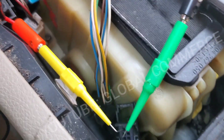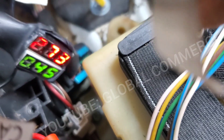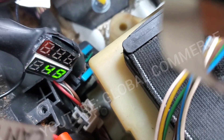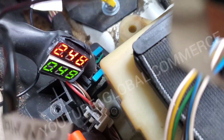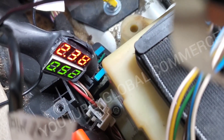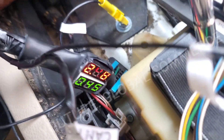Pin 6 is CAN low. First thing I noticed — it's about 2.5 volts at CAN low. I don't really like that. The CAN low could be an issue there.